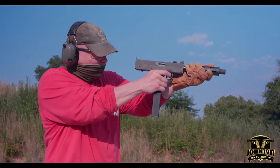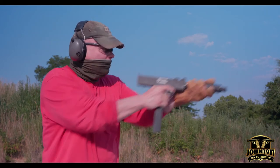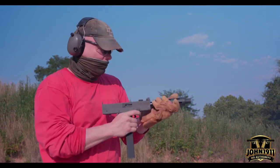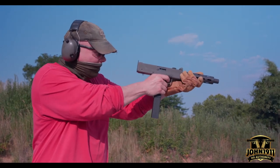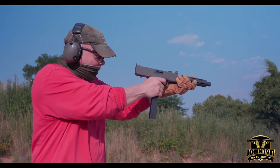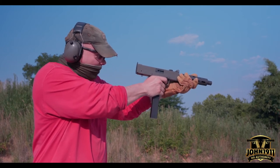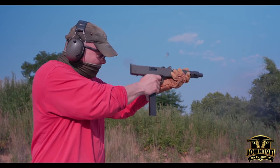Let's put it on a humanoid steel plate. I can see it's hitting high. Felt like a malfunction again.